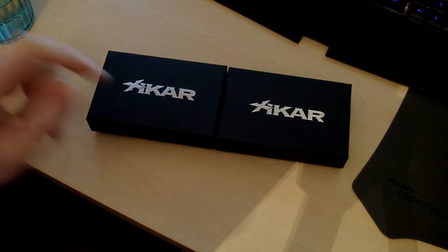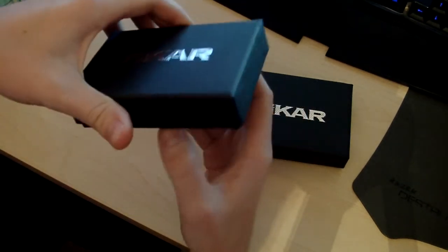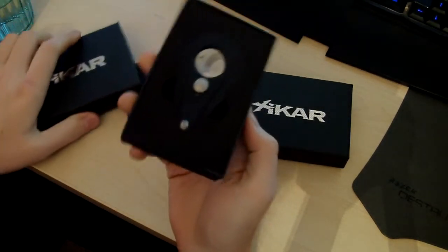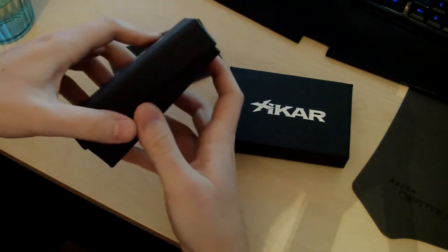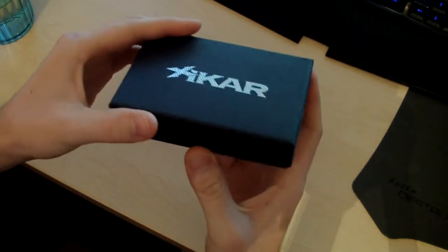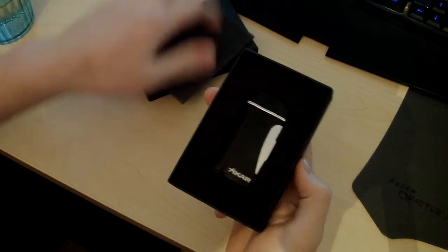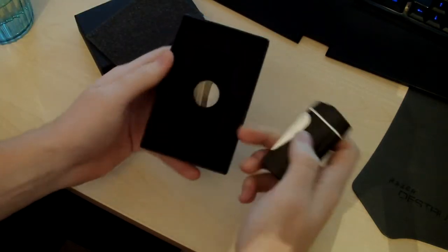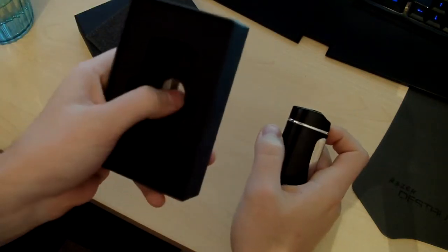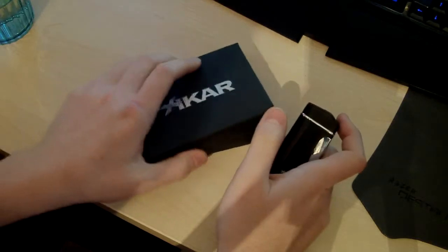As you can see, the two boxes from the Cutter and the Lighter are exactly the same — so this is the Cutter, and the Lighter, same box. Got that protective sleeve, have the Lighter itself in the foam, and then the instruction and warranty and info and whatnot on it, underneath.